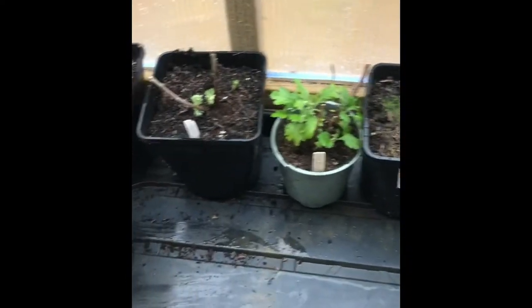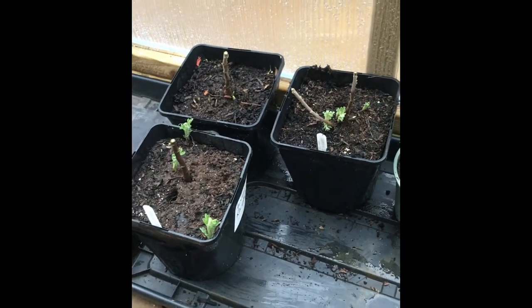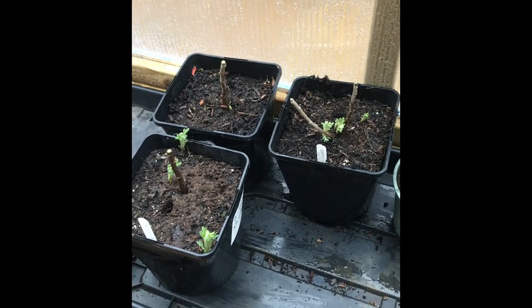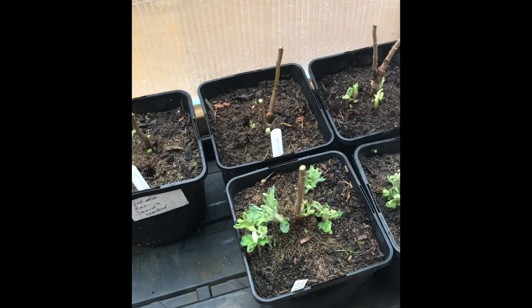These are the first three varieties — I've just got a couple more to get done. Essentially that's overwintering. Just by being in a slightly protected environment they're going to survive the winter, you won't have problems with rotting, and more importantly you'll get some early growth for those all-important spring cuttings. Hope you liked the video — any questions, please send them over and I'll do my best to answer.